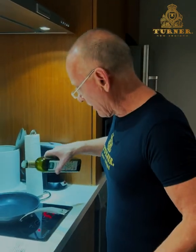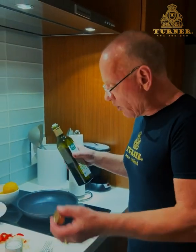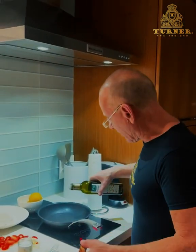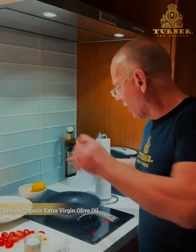G'day everyone, we're going to sauté some beautiful wild-caught chemical-free tuna calamari tonight. We're here at the hotel, so it's primitive, but you know what you need — a little bit of heat and the finest ingredients in the world. We've got that. Just a little bit of olive oil in a hot pan.